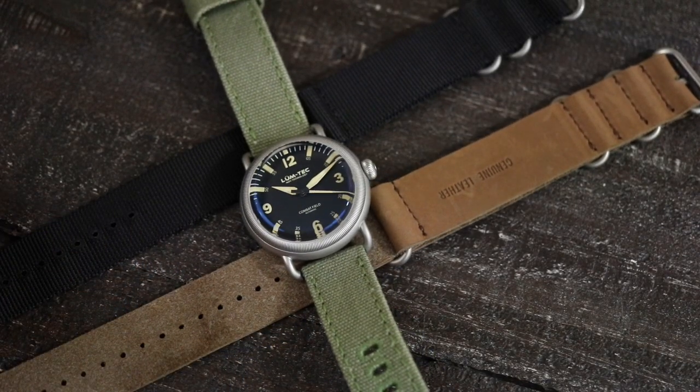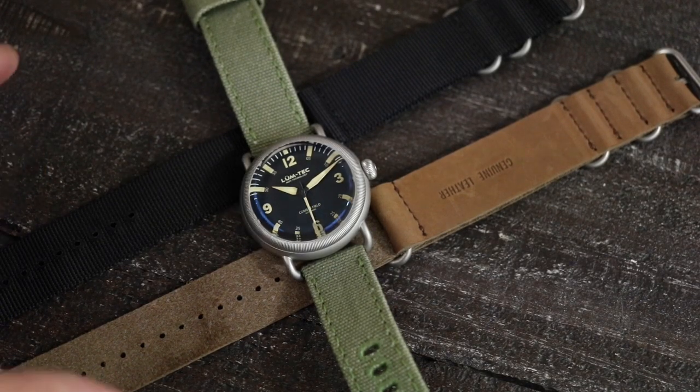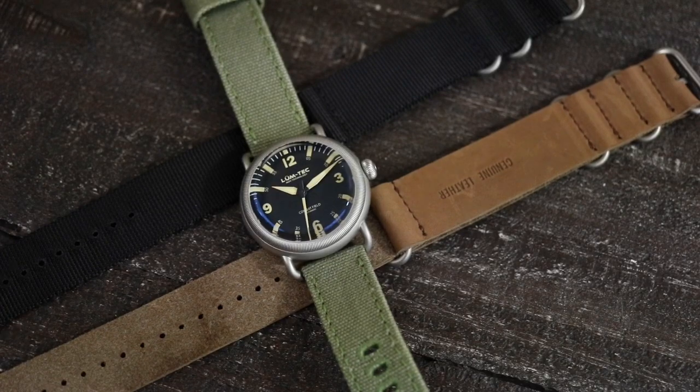Your price on these is $895 from the Lumtec website. Your specs are as follows: 44 millimeter case, 50 millimeter lug to lug, 22 millimeter lug width, about 14.5 millimeters thick — and that's including this very pronounced box crystal, which I will show you here shortly. You of course have a sapphire crystal and an SW200 automatic movement — that is a Sellita SW200 automatic movement.